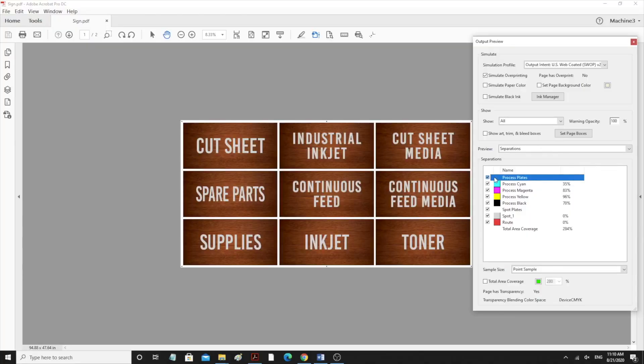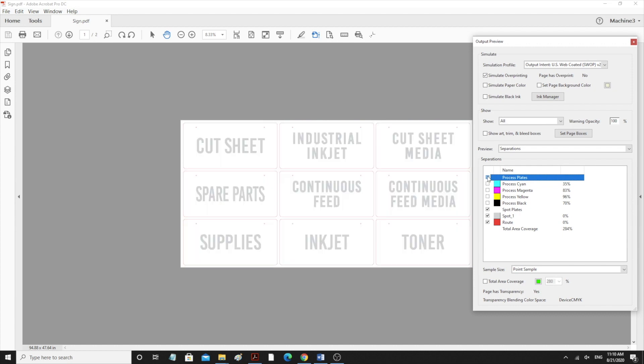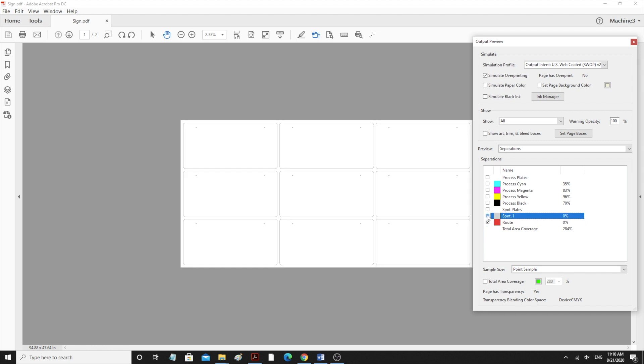Here is the file that we will be printing. We will be printing CMYK as well as white, which in this case is spot 1. The route layer as seen here will be used in the cutting process.